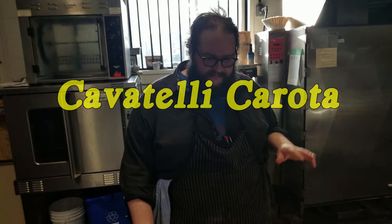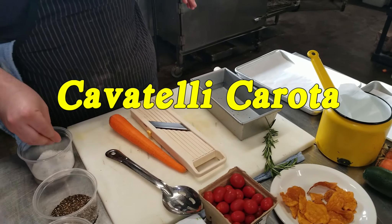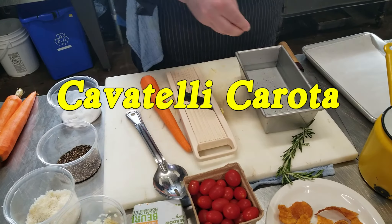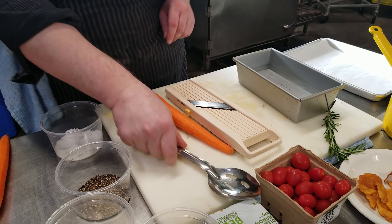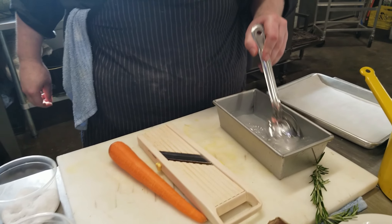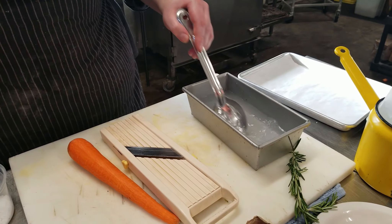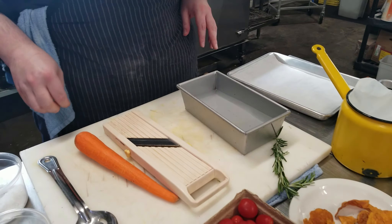We're going to make some really nice vegetarian pasta, cavatelli carota. I'm salting some water right now, which we're going to use for making zucchini ribbons in a second. It's hot water, not boiling, about a tablespoon of salt in about a liter of water. You just don't have to cover your vegetables.